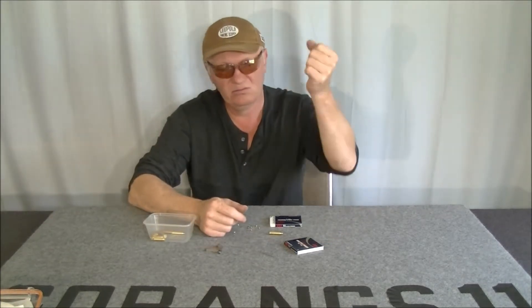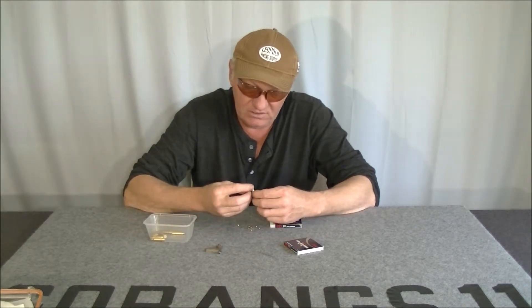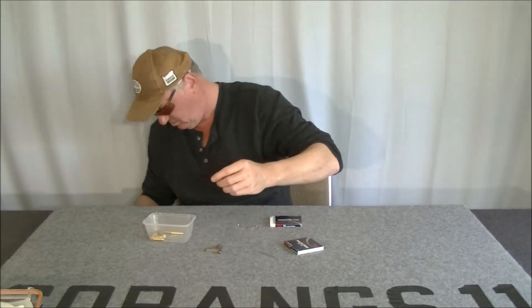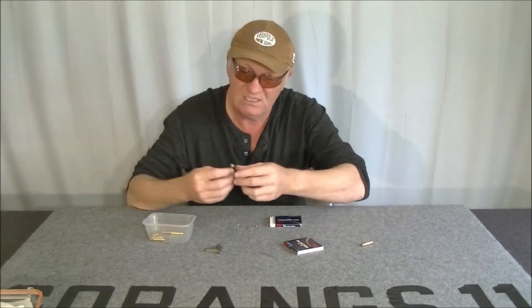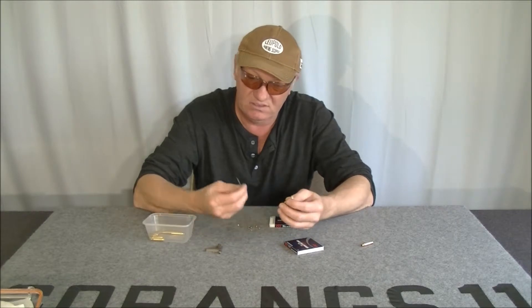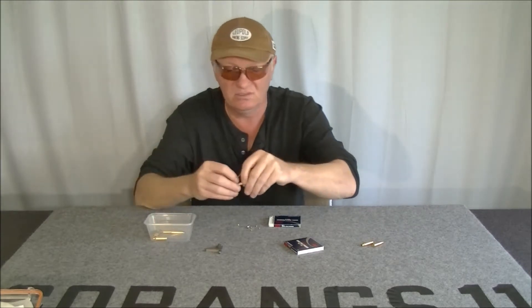On one of them the primer was still there — it just didn't want to go in. I thought the pocket must be really tight, but it wasn't tight — it was so loose that the primer just wouldn't even stay there. Look, it just falls out. That primer pocket is so big, and this is brand new brass. I can always tell if I've reconditioned it. Here's one where the primer stayed in — I've got a tiny drill bit that fits in the flash hole. Bang! Out comes the primer, it's that loose. And on some of them it just falls out.